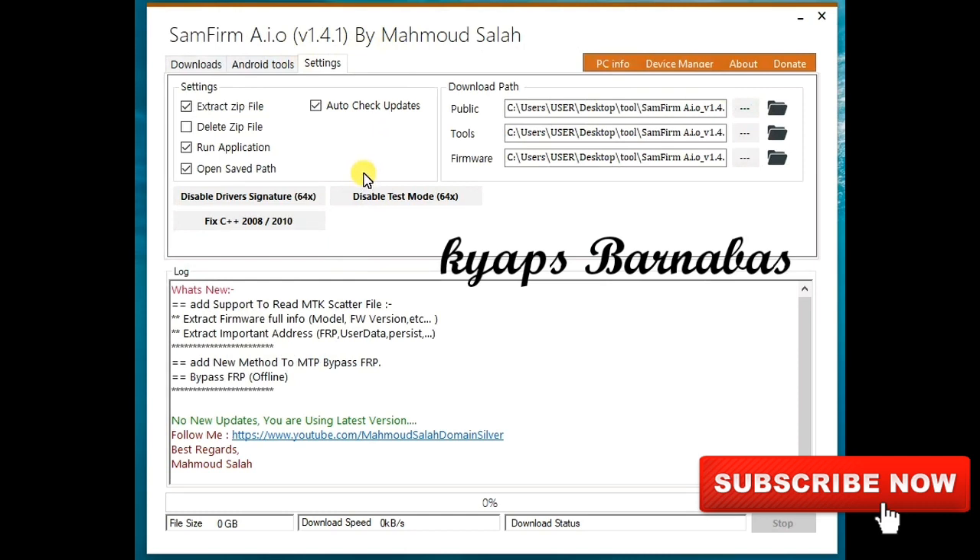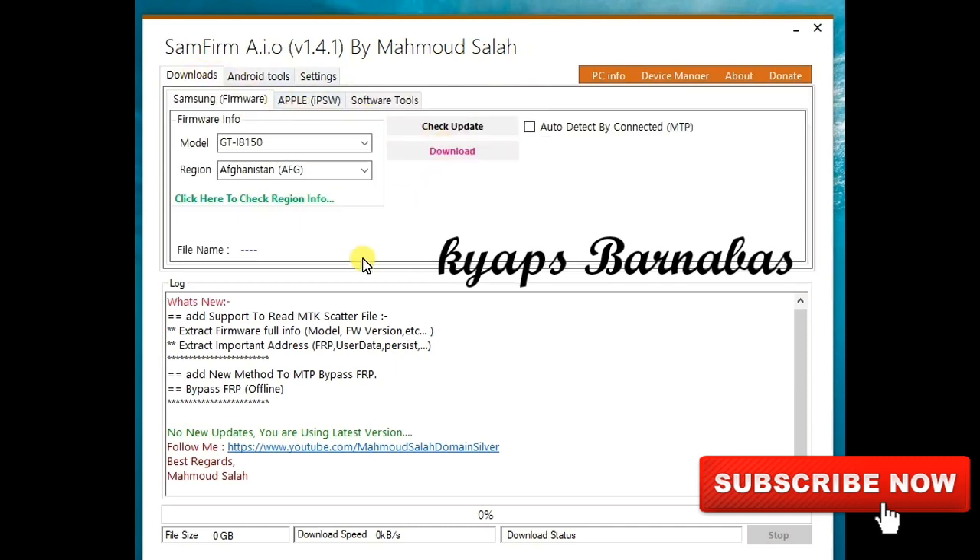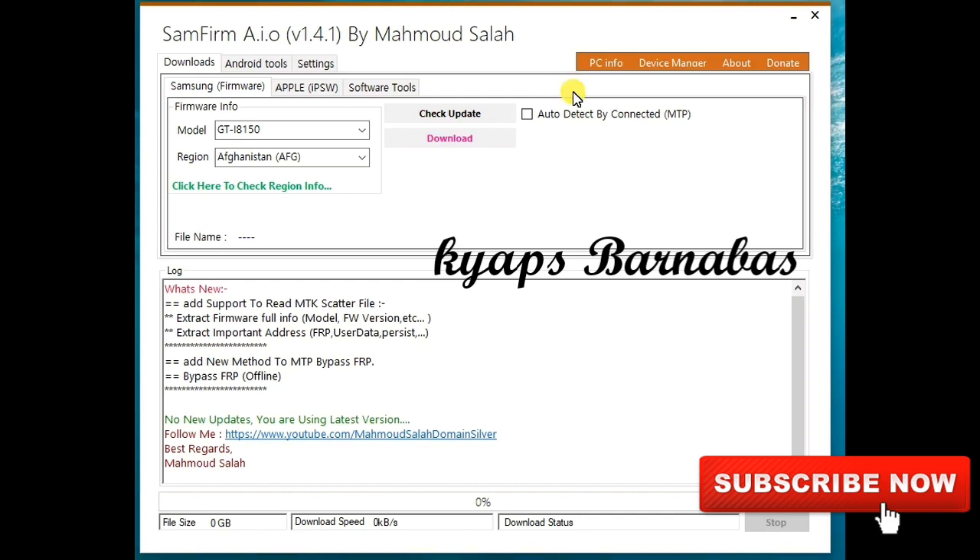The other things here are common settings you can use if you don't have drivers, and it shows where it stores your downloaded data. I'll let you enjoy it — kindly check out all the amazing things and leave a comment below if you find this tool helpful. Don't forget to say thank you to the developer, and if you're willing to donate you can do so. Thanks for watching — don't forget to subscribe, smash the bell icon so you don't miss updates. Bye!